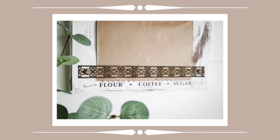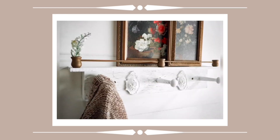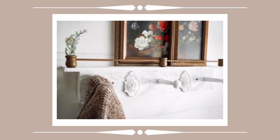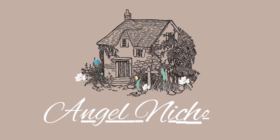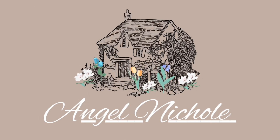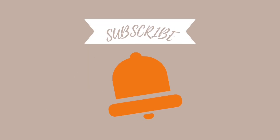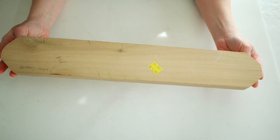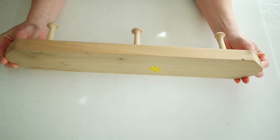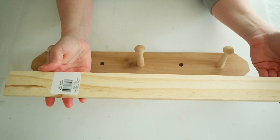Welcome back to my channel. My name is Angel and today I'm sharing some more beautiful home decor that is also useful. For this first project, I found this cute little coat rack at my thrift store for around two dollars, and I knew I wanted to make this over to have a shelf.